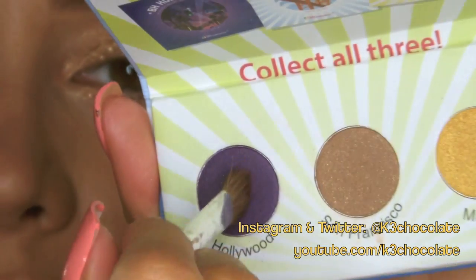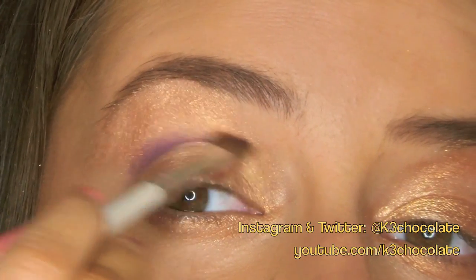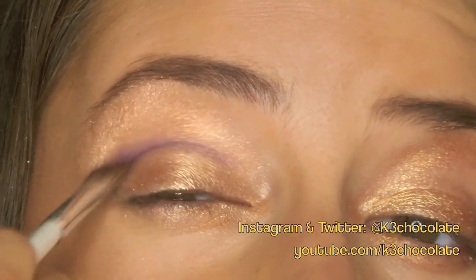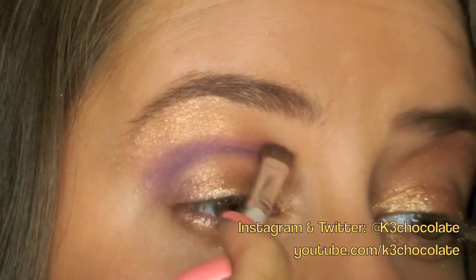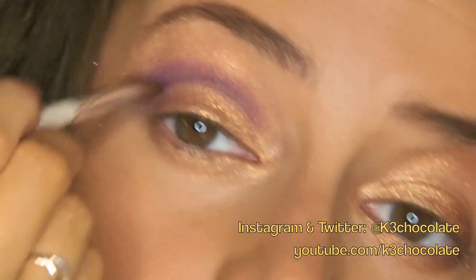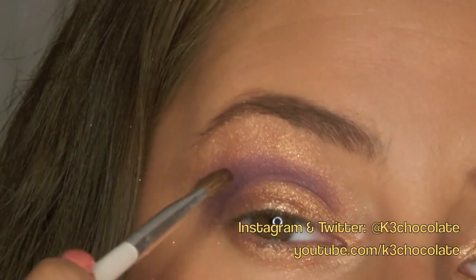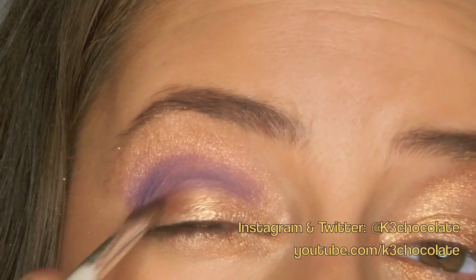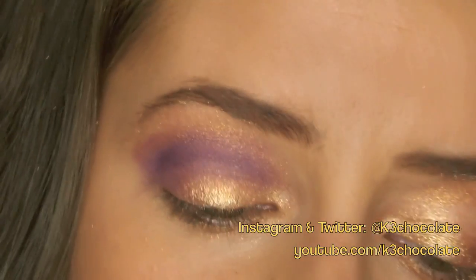Then I'm going to take this purple with my crease brush from e.l.f. and start applying it to the crease. By the way, I got this sample palette from Ipsy, so I'll link them down below too. I'm just putting it into my crease and taking it all the way up to the highlight.